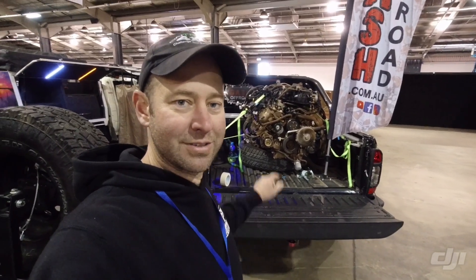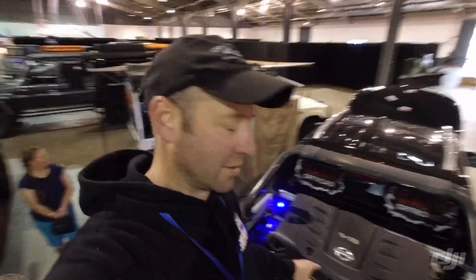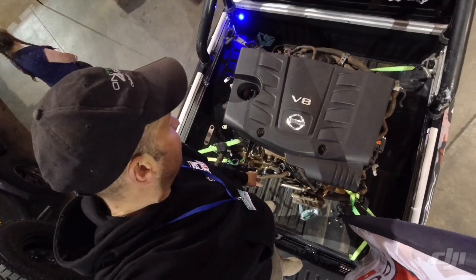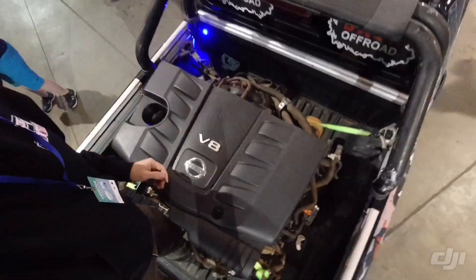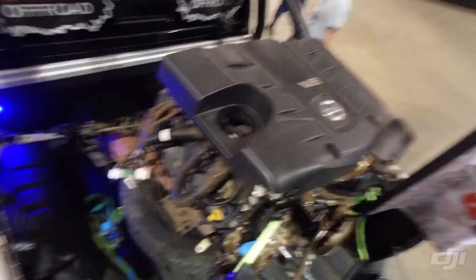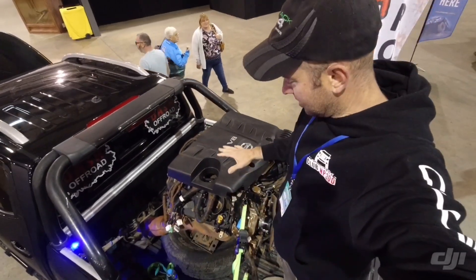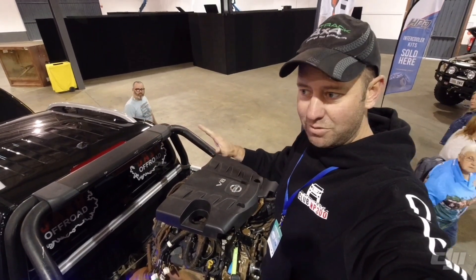It looks massive in the tray, doesn't it? Like, how on earth is that going to fit in the front? I'm standing in the tray and I've just slipped the engine cover on top of the engine. Basically the engine is no wider than the engine cover. So if I can get the engine cover to fit in the bonnet, it should work.